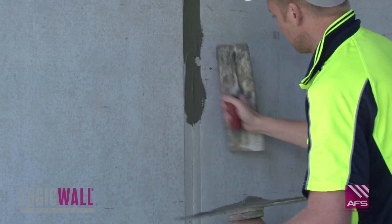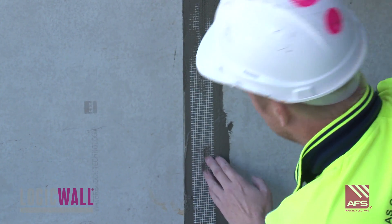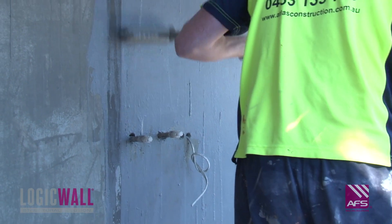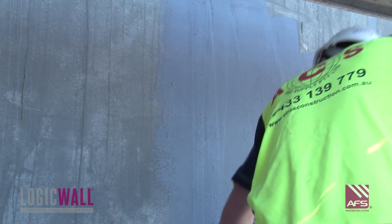The panel joints on each face of the wall feature a setting rebate, which can be simply flush set by the renderer using an external joint setting compound and fiberglass jointing tape. Following the flush setting of the joints, a single coat of acrylic primer is applied to the wall.